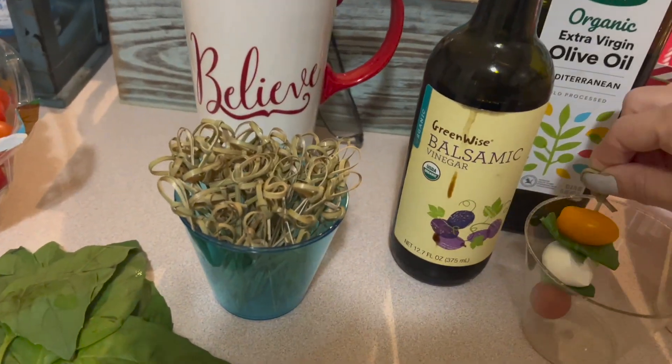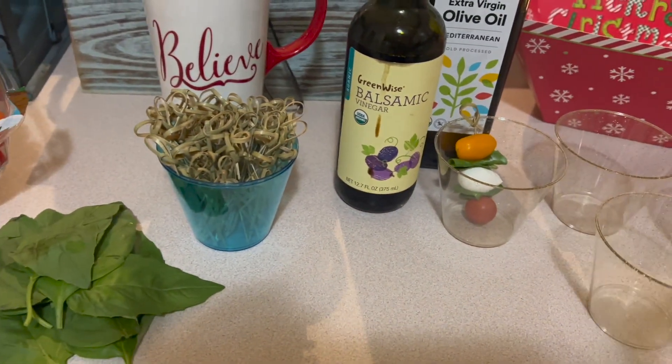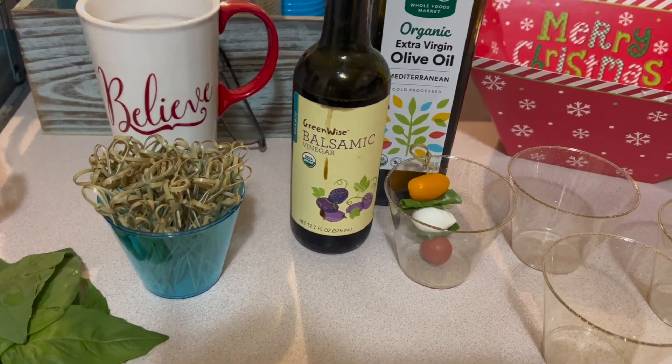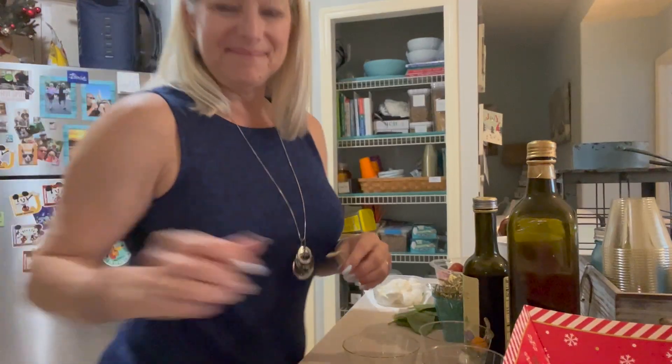You'll just layer them up like this. I folded over the basil leaves and then just layer them up, then put them in your cup. When I'm all done filling these cups up, I'll drizzle a little bit of olive oil and a little bit of balsamic over the top.